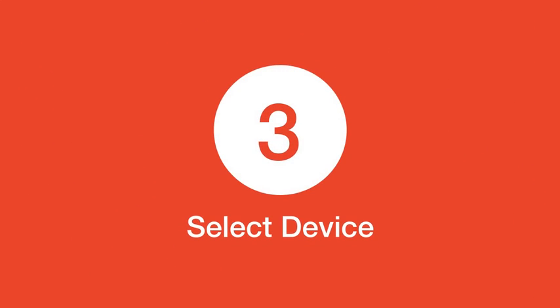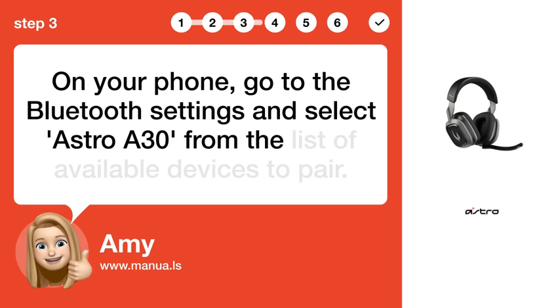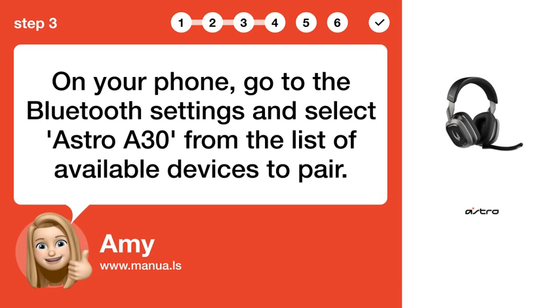Step 3: Select device. On your phone, go to the Bluetooth settings and select Astro A30 from the list of available devices to pair.